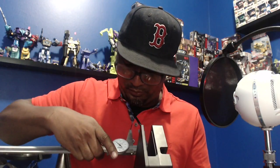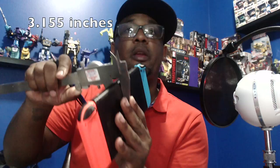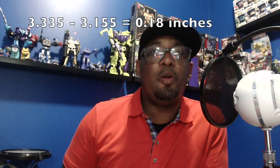Let's prove this with some math. I'm going to take out my calipers and measure the inside of where the handheld sits — not measuring the tabs. I'm zeroed out. It looks like 3.335 inches. Now I'm measuring the thickness of the handheld, and I get 3.155 inches. So we have a gap of 0.18 hundredths of an inch.